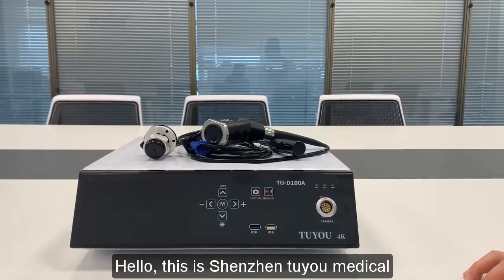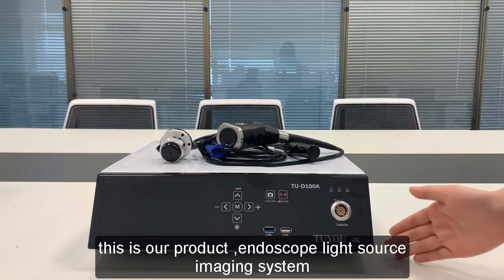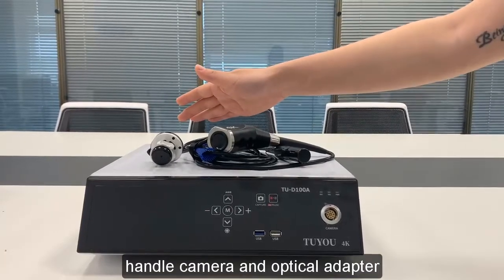Hello, this is Shen Zheng. This is our product, the Endoscope Light Source Imaging System. It consists of a camera control system, handle camera, and optical adapter.